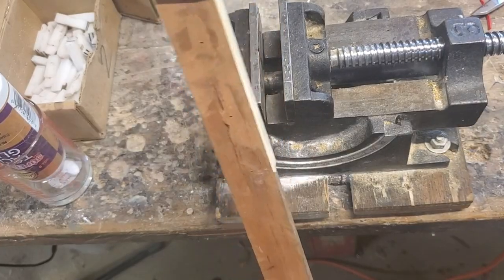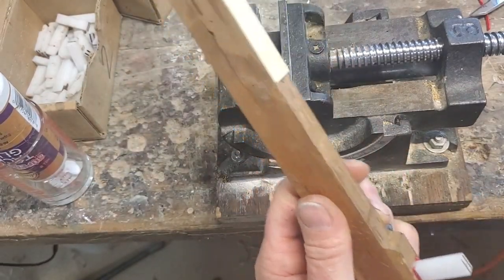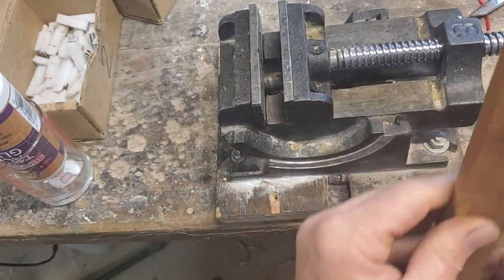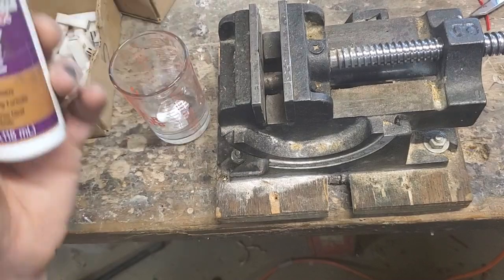I'm going to play with this method for a while and see how it works out. It's probably a little slower than having all the keys in the clamp and just changing your hand position as you go, but I think I like this better — I'm not really in a terrible rush.